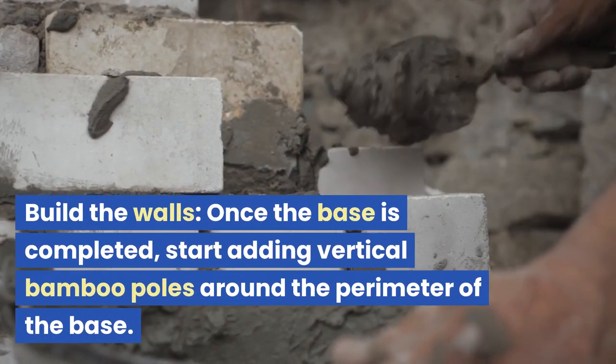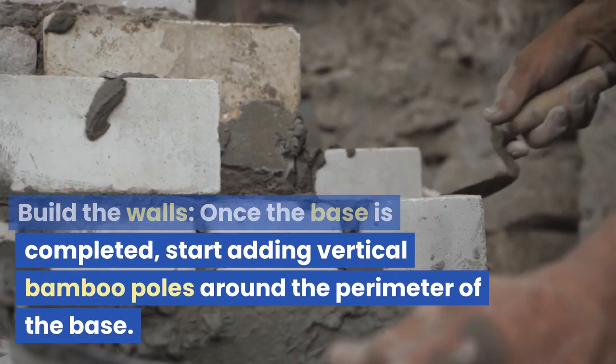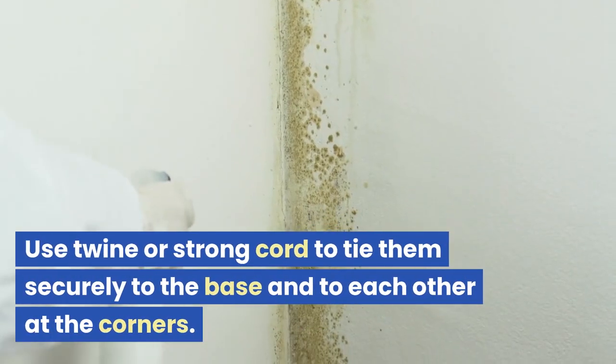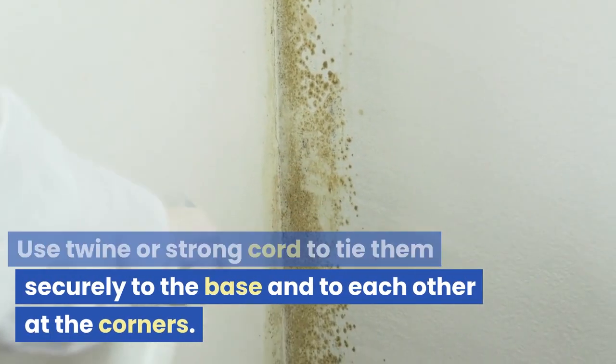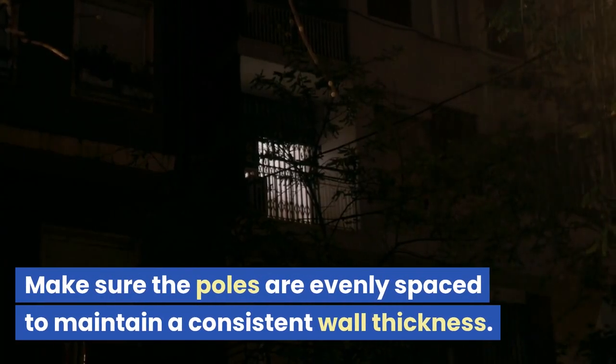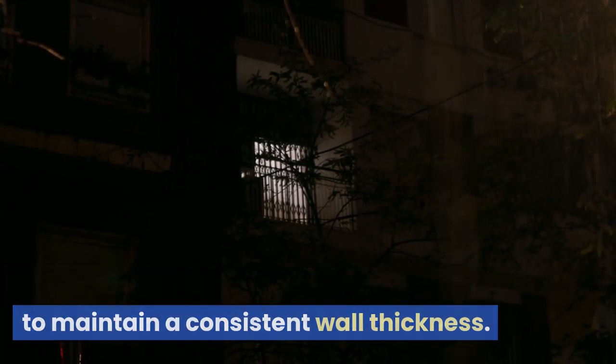Build the walls: once the base is completed, start adding vertical bamboo poles around the perimeter of the base. Use twine or strong cord to tie them securely to the base and to each other at the corners. Make sure the poles are evenly spaced to maintain a consistent wall thickness.